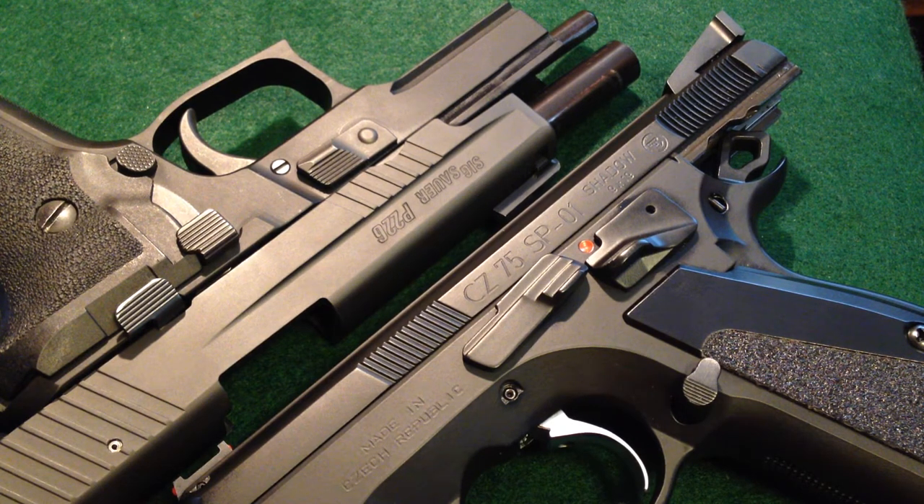In front of me I have two full size, all metal service pistols, both with double action, single action triggers that have been enhanced. In the case of the Sig Sauer P226, this particular model ships with the SRT trigger from Sig Sauer. The CZ 75 SP01 Shadow Custom in the right corner has had the SRTS added to it after the fact by the CZ Custom Shop at czcustom.com down in Arizona.